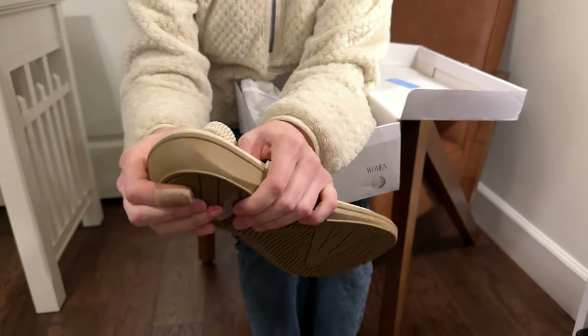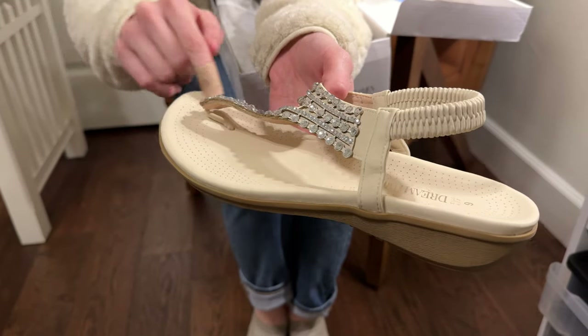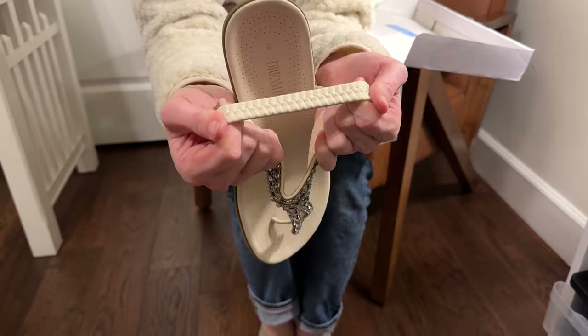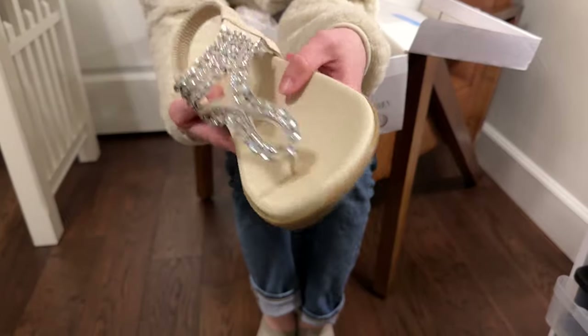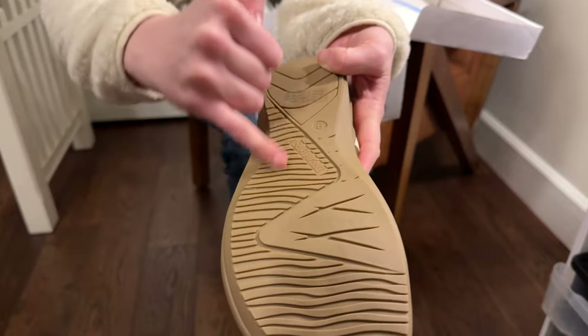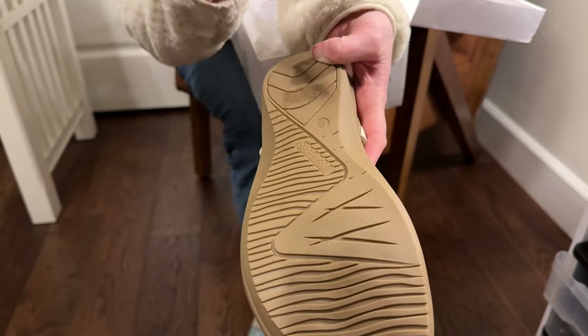This footbed is super soft and squishy. These are going to be really ventilated because of all of these holes here. This is really stretchy elastic, so it's going to be able to fit your foot well, and it can stretch to whatever size you need it to be. The bottom is a rubberized texture, so it's going to be non-slip and you can wear them outside.